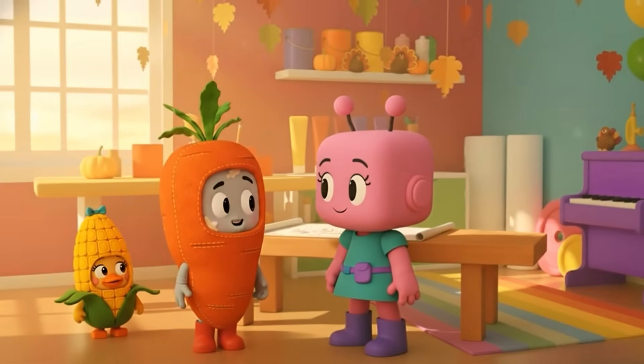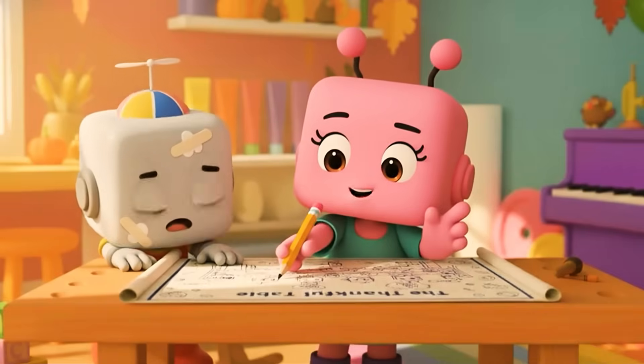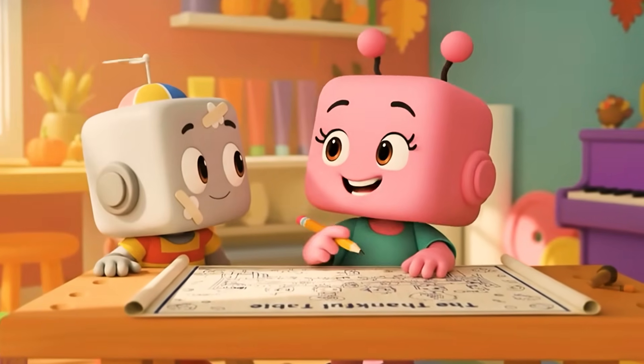Another snack machine? A leaf launcher? Something even bigger! Come see! I'm building a big table so everyone in Giggleberry can share the Friendsgiving Feast together!